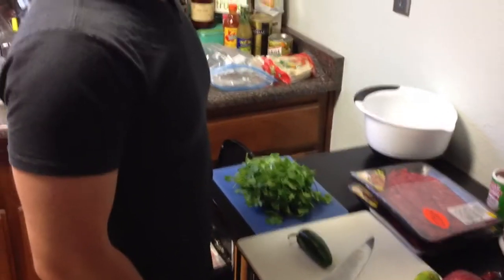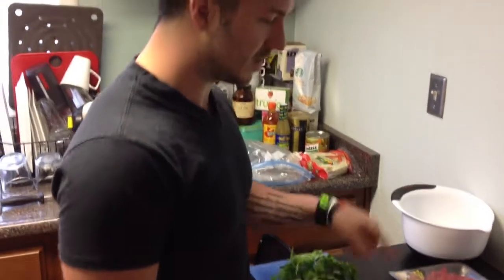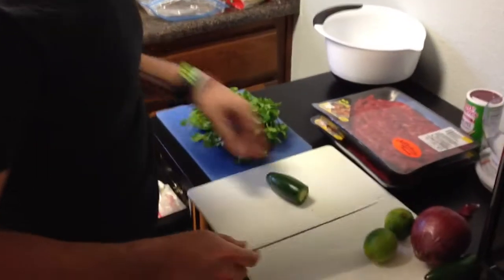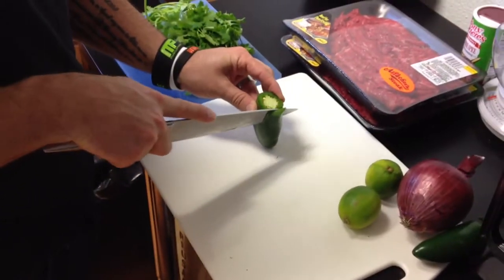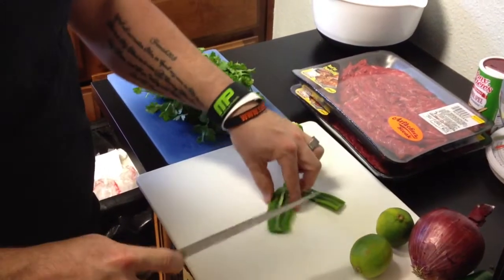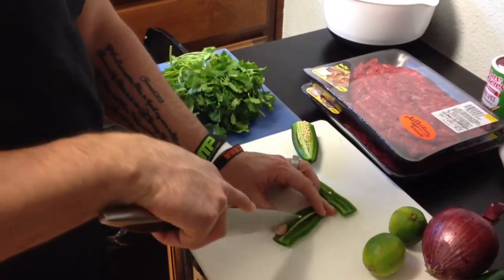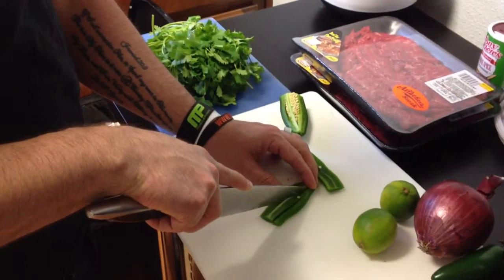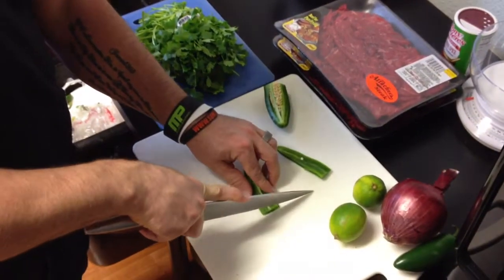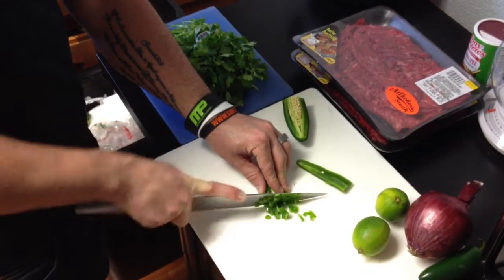I'll start with a general prep. I usually do the cilantro last because it makes the board really dirty. First, chop up the small ingredients. For the jalapeños, I take the seeds and ribs out, cut right past them to just get the meat. I have two jalapeños. Lay it on its side, take your sharp knife, make skinny slits down the jalapeño, then rock back and forth to get real tiny little cubes.